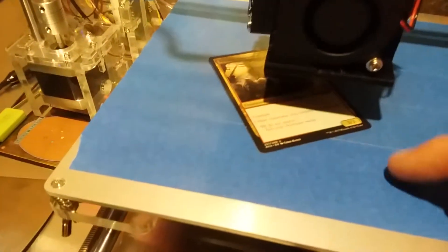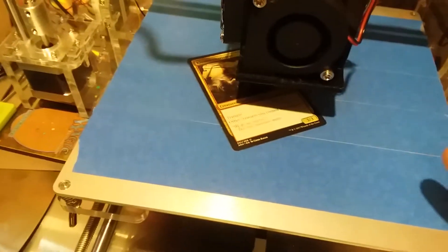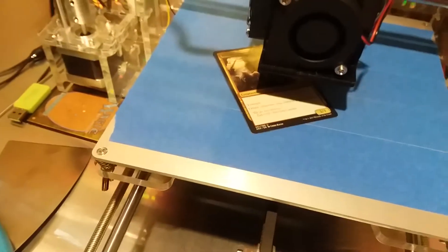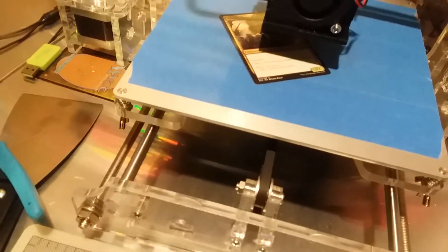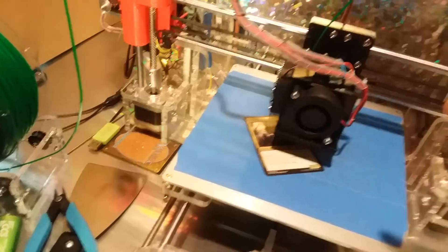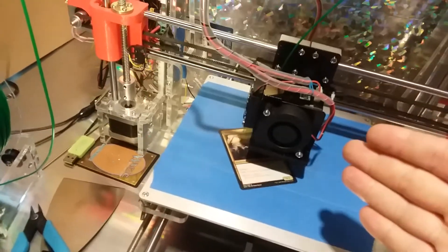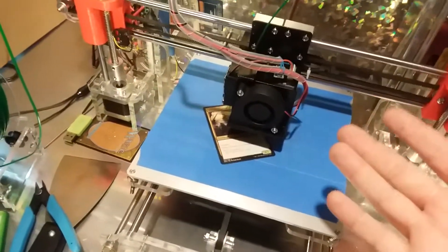What you want to look for on your print is not a raised line of filament but a flat, slightly squished line on your brim. That gives you a little bit of elephant foot on the first layer, but that's fine — elephant foot means you did a great job. It's the sign of fantastic calibration. Just use an X-Acto knife to remove it. If you need sub-tenth-of-a-millimeter accuracy with no elephant foot, you probably need a five-thousand-dollar printer, not an Anet A8 or Tronxy.